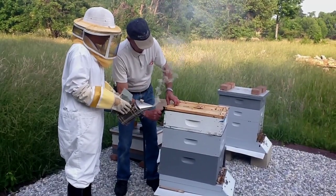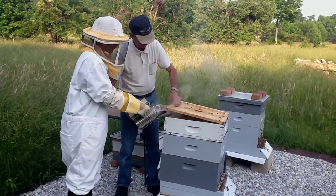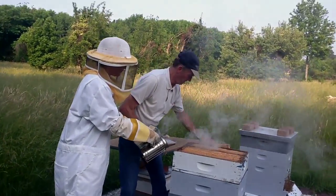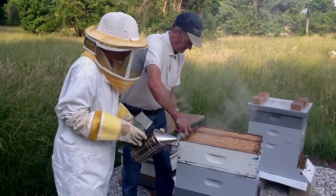Should I keep blowing? When I open this, give me a little shot. Is that enough? That's good. No sudden movements. I'm pushing down in there. There's some great noise going on in here. Sounds like a lot of busy bees.